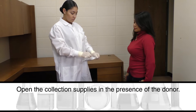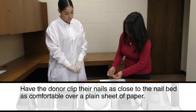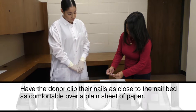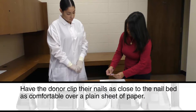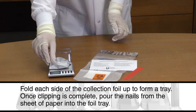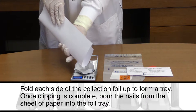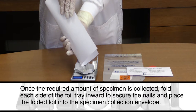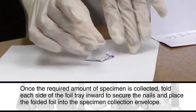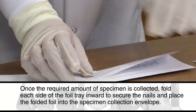Open the collection supplies in the presence of the donor. Have the donor clip their nails as close to the nail bed as comfortable over a plain sheet of paper. Fold each side of the collection foil up to form a tray. Once clipping is complete, pour the nails from the sheet of paper into the foil tray. Once the required amount is collected, fold each side of the foil tray inward to secure the nails and place the folded foil into the specimen collection envelope.